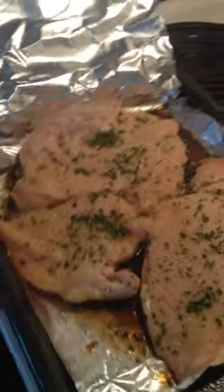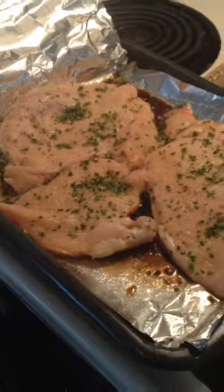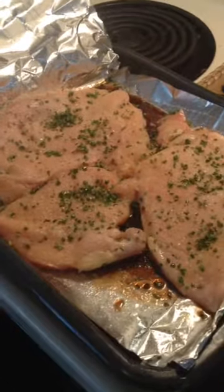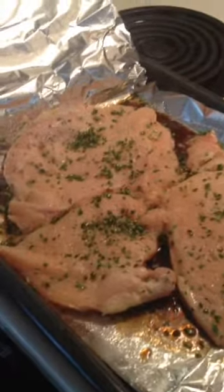I have three chicken breasts — it was like a family pack. I think I got it on sale. It was six or seven dollars for all of this chicken, which is great because this will be four, this will be two, this will be four servings.